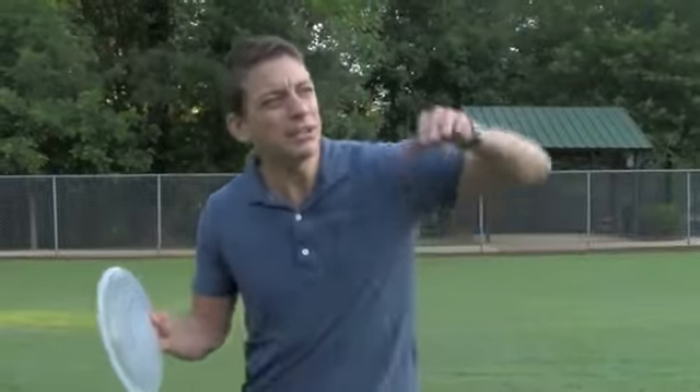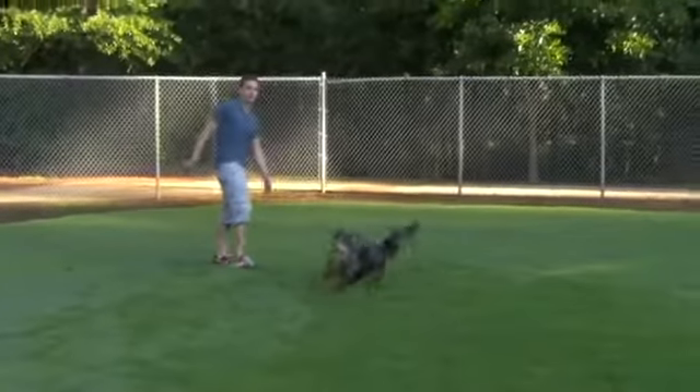One of the most common things people ask me about teaching a dog to play Frisbee is: my dog will chase the Frisbee while it's in the air, they'll watch it, they'll get right up to it, but then they just wait for it to hit the ground and don't catch it. And it astonishes me how many people are discouraged by this and just give up, saying 'I guess my dog's just not a Frisbee dog, they don't want to grab it out of the air.'